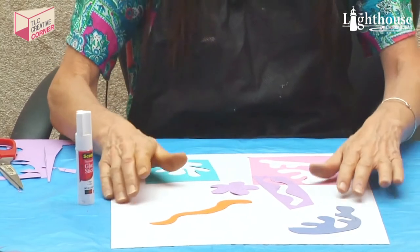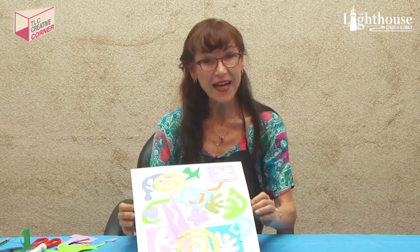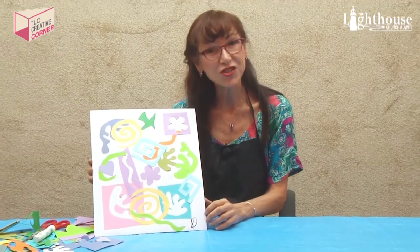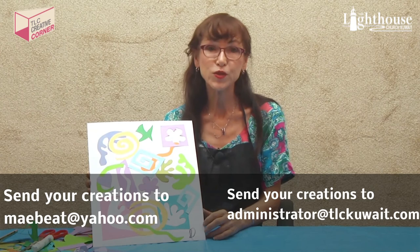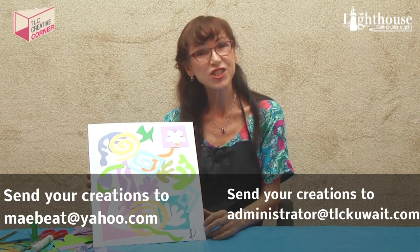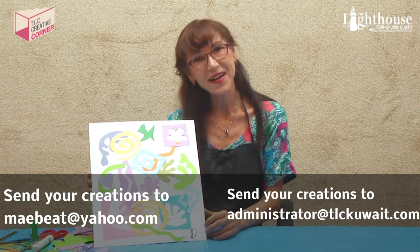You stick to your heart's content and you decide when you're done, because you are the artist. When I was done I signed it in the lower left-hand corner. I hope you enjoyed painting like the master Henry Matisse. Please send in your masterpiece to Susan Daniels at maebeat@yahoo.com or to administrator@tlckuwait.com. Send your suggestions and comments as well. Until then, be blessed and stay safe — bye bye!